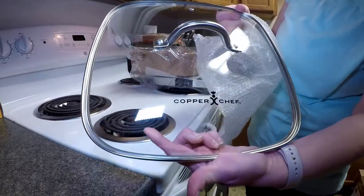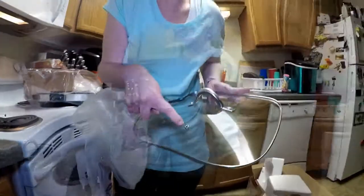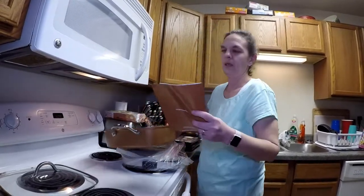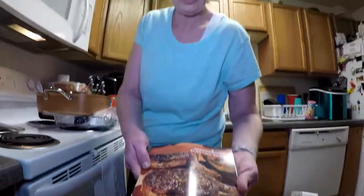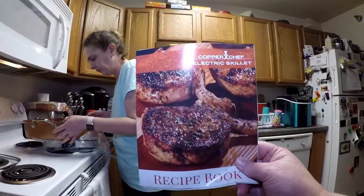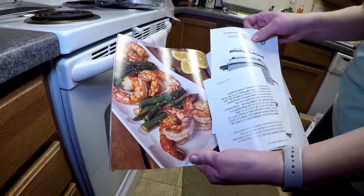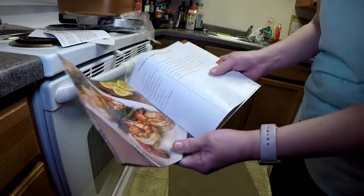There's a nice glass lid — it says Copper Chef right on it. It's got a little hole for your steam while you're frying. We're going to go ahead and take the pan out of the plastic. Here's the little recipe book that comes with it. Looks like some pork chops or steaks on the front. Nice thick cookbook — there are recipes, an owner's guide, and how to use your skillet. We'll go ahead and set all that aside.